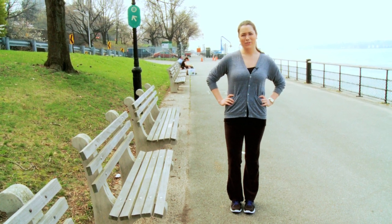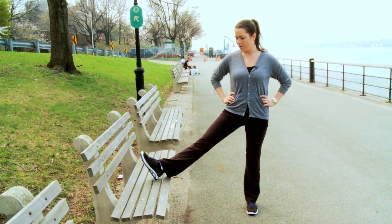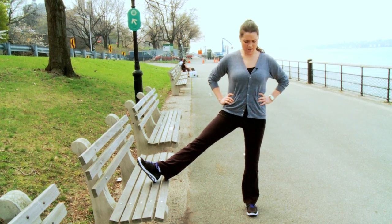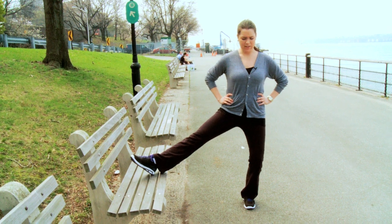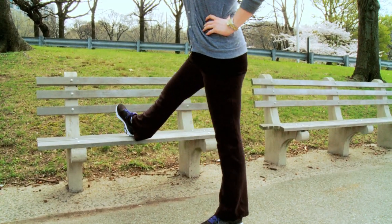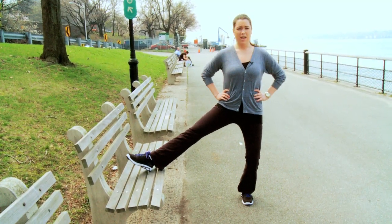The third move we're going to do are side lunges. Put one of your legs up on the bench with your heel resting lightly on it. You're going to bend the other leg, keeping your knee over your toe, and then straighten back up. This is really going to work your thighs. Do two sets of 15 of these, and then switch sides.